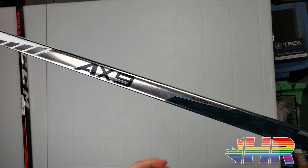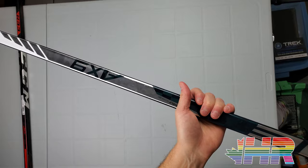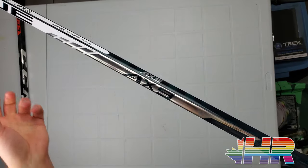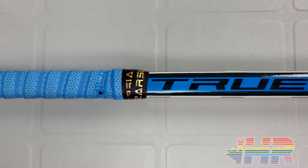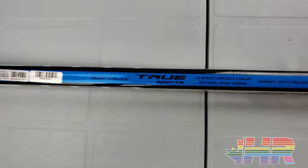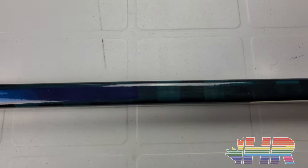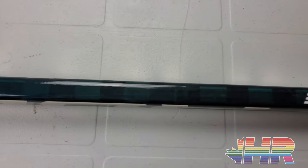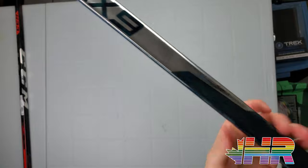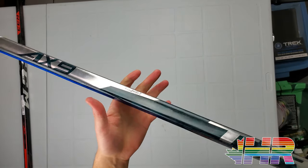One thing I want to give True more props for is the grip on this feels way better than previous sticks. I've had issues with True sticks in the past where the grip starts peeling — had that on the goalie stick. This one feels much more traditional, similar to Bauer and CCM. While I liked the previous grip feel, like on the 6.0 SBP, it almost peeled off for me. This one should last a bit longer, so props for that.